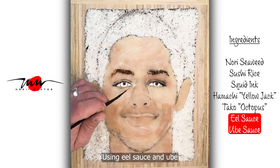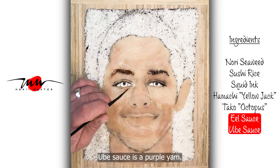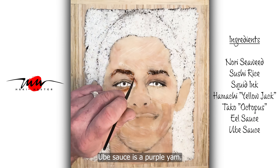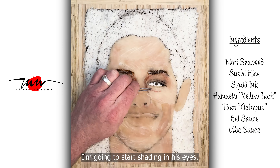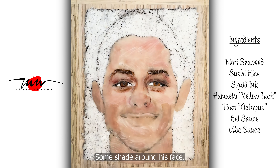I'm using Eel Sauce and Ube Sauce for shade here under his eye. Ube Sauce is a purple yam. I'm going to start shading in his eyes to bring him to life a little bit here, and some shade around his face.